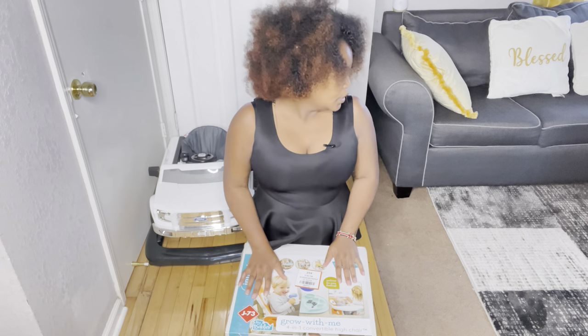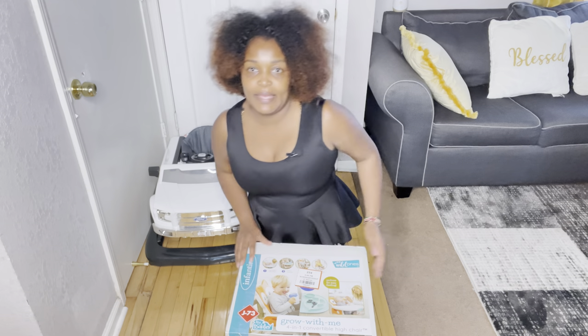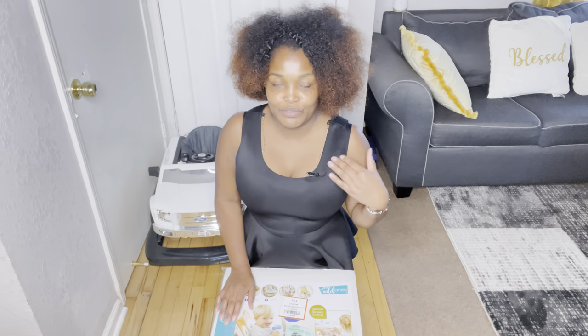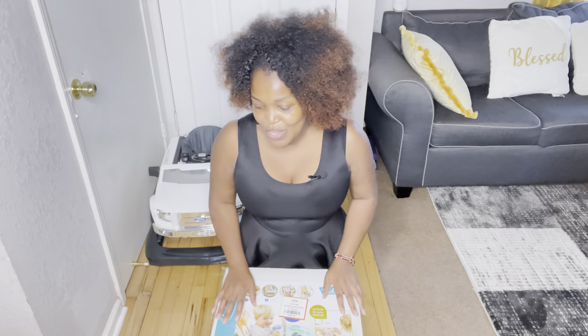I just received this high chair for my Mr. Kaman because I am getting tired of washing clothes full of stains. He even makes my clothes have stains because I feed him while I hold him, and sometimes it's very hard to feed him with his full concentration — the minute I hold him he thinks he's supposed to be breastfeeding.